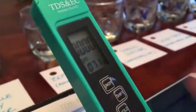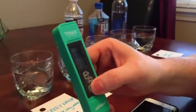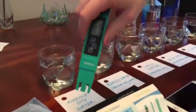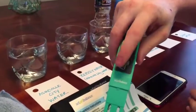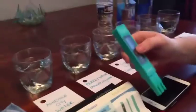Shift again gives you conductivity in Celsius, and shift once more brings you back to total dissolved solids in Fahrenheit. When measuring, the hold button locks in your reading so it won't disappear when you pull the meter out — very useful if you're reaching into a barrel or a well. Once you believe you have the reading, hit hold, pull it out, and you can see exactly what you measured.